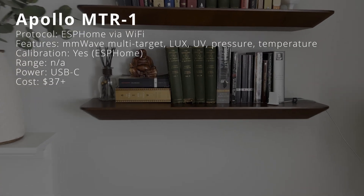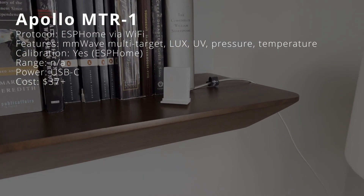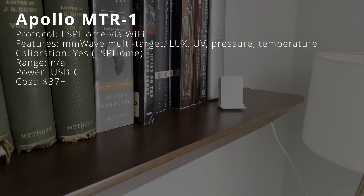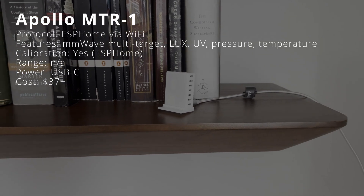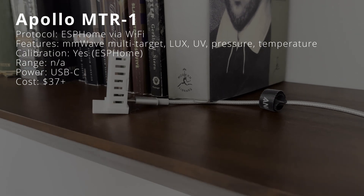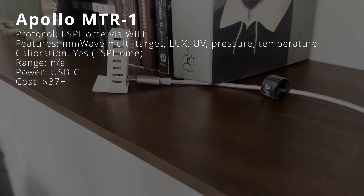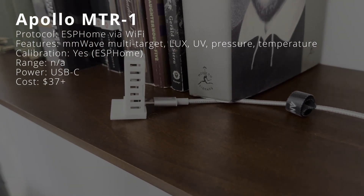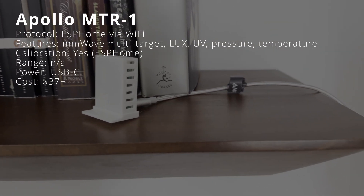The Apollo Automation MTR1 is a multi-target and multi-zone millimeter wave sensor for Home Assistant that also uses Wi-Fi over ESPHome for local control. In addition to millimeter wave, it can track lux, UV, barometric pressure, and temperature, and also has an RGB LED and buzzer. You can configure a temperature offset to adjust the reading directly in Home Assistant. It is meant for indoor use, powered by a USB-C cable, and costs $37 or $57 with the optional CO2 sensor.